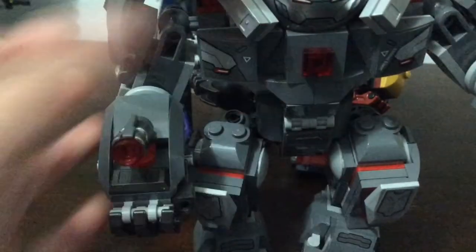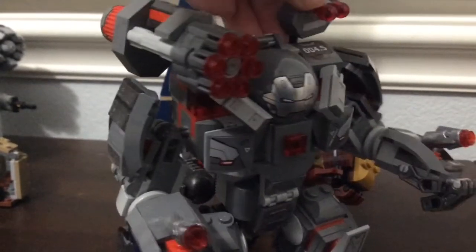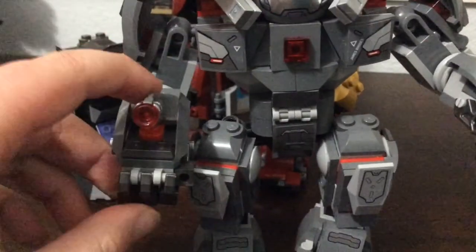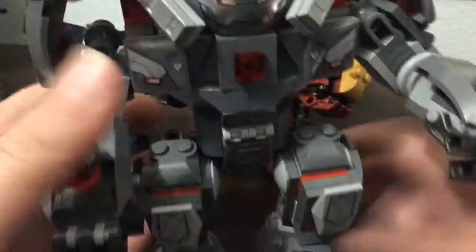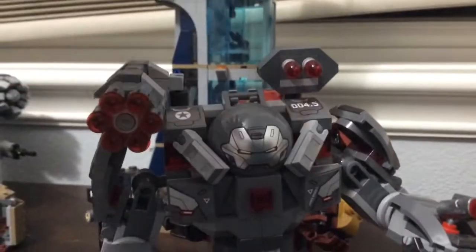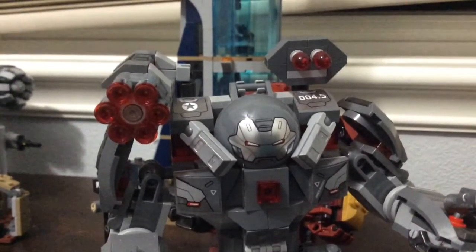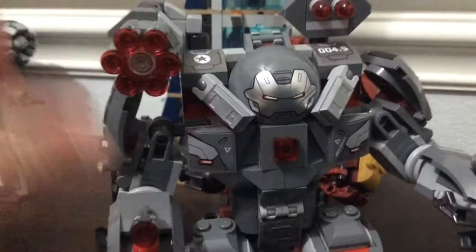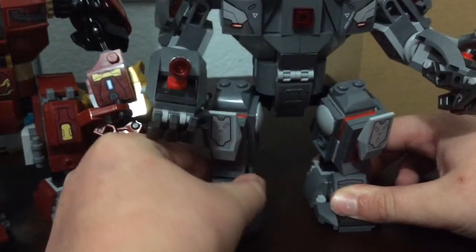For the War Machine Buster's functions, it has a six-shooter and two missiles. You can also attach stud shooters to the wrist, which you can connect to the War Machine suit. I think it's nice that most of the functionality comes from the main build — the War Machine Buster itself — so I'm giving this point to the War Machine Buster.